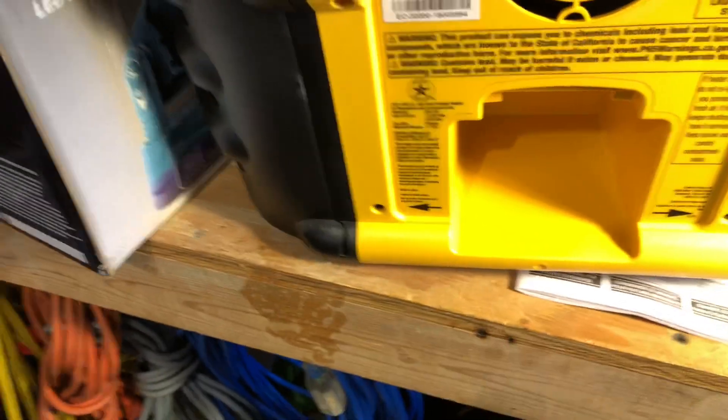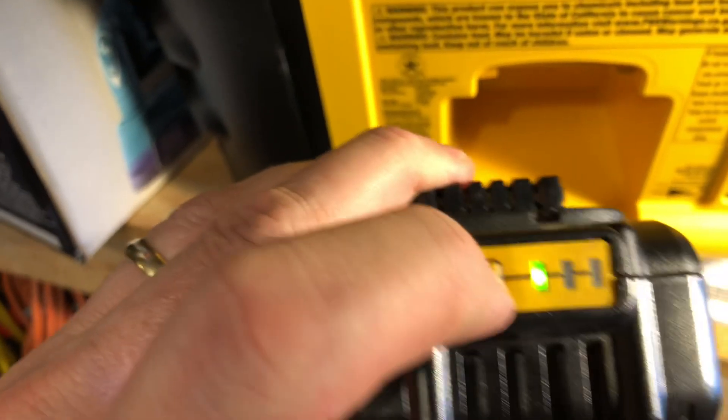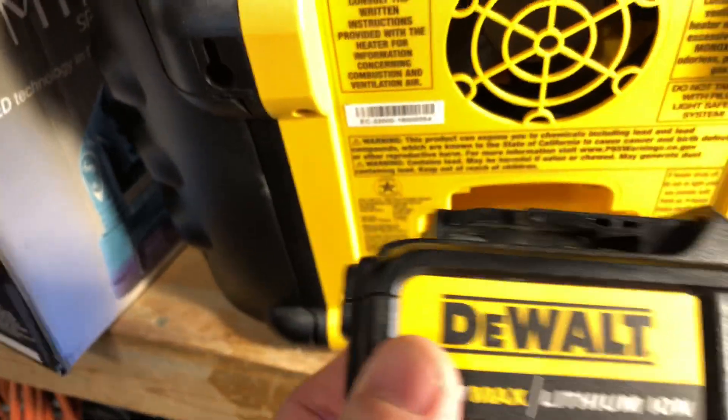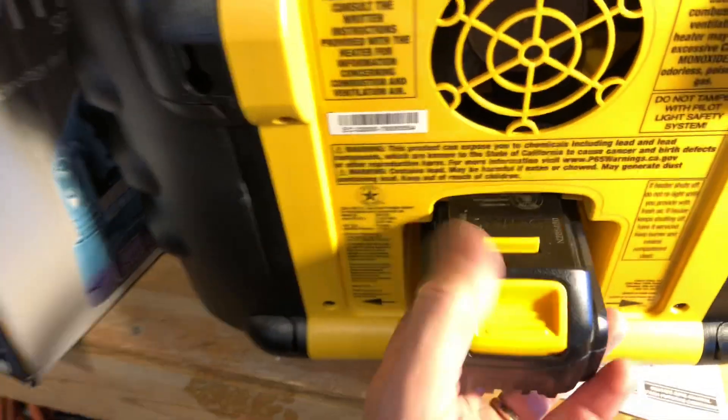Let's go here and show you. We still have one battery indicator there, so it'll be able to run a little bit longer. But on a 3-amp hour battery — and I didn't do anything special, this isn't a brand new one, just one that I've been using with my different tools — it ran for five hours today, and then it started flashing.